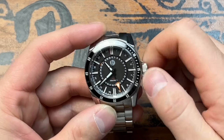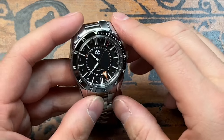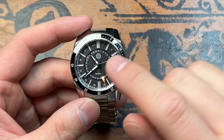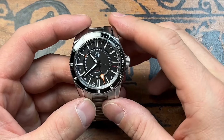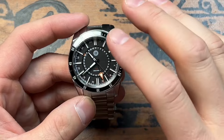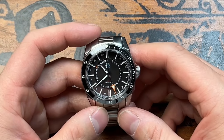The crown is a screw-down crown — again, 300 meters of water resistance — and it is loomed, which is really cool to see. The bezel is a ceramic bezel insert, loomed as well. The batons on the inside are also loomed — double baton at 12, double baton at 6, single batons all the way around. These have Swiss Super-LumiNova throughout on the indices, on the hands, on the bezel, and on the crown. This thing is going to look great in the dark. There's also an orange GMT hand.